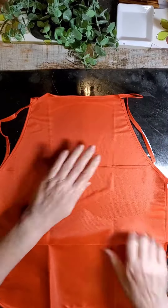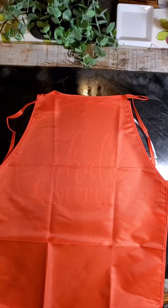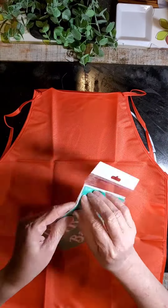I'm placing an apron that I bought at Dollar Tree — a child's apron — placing it on our inking mat, which is adhesive.